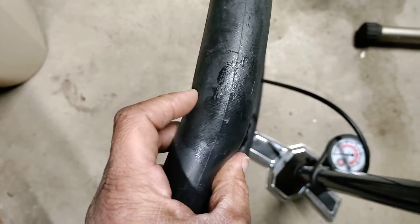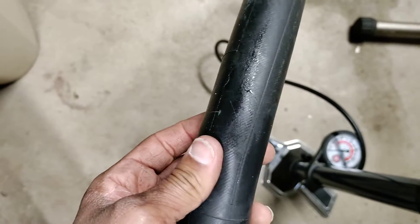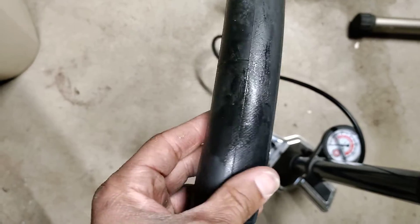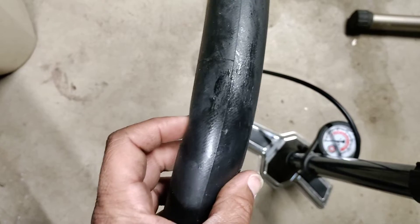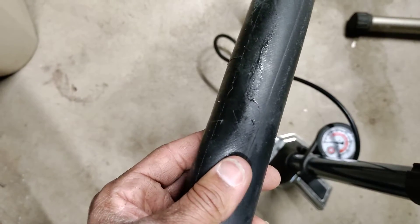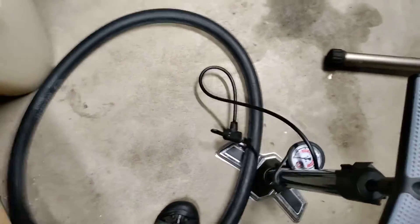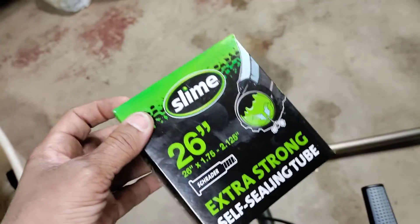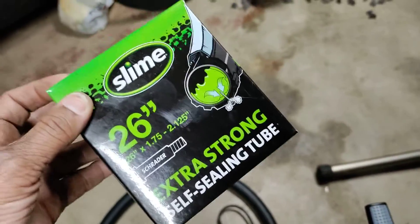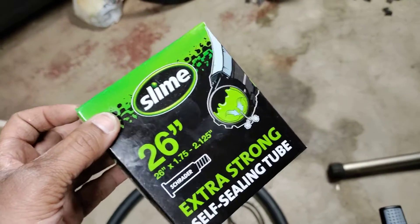So I am going to be buying more of these Slime inner tubes. I was thinking maybe they weren't worth it, but now I think they might be worth the extra couple bucks. If you're impressed too, like and subscribe. Check out Slime inner tubes — they come in a bunch of different sizes. You should be able to get what you need. As of March 2022, they're around 10 bucks. I don't believe they cost that much a couple years ago. Thanks for watching.